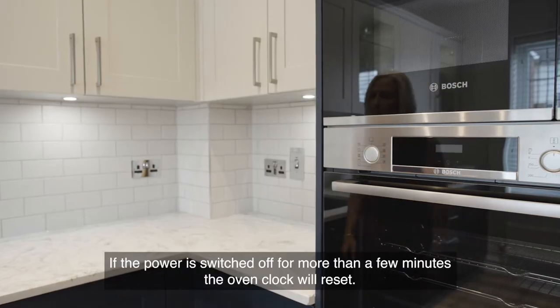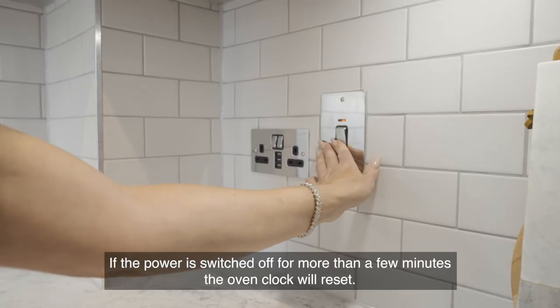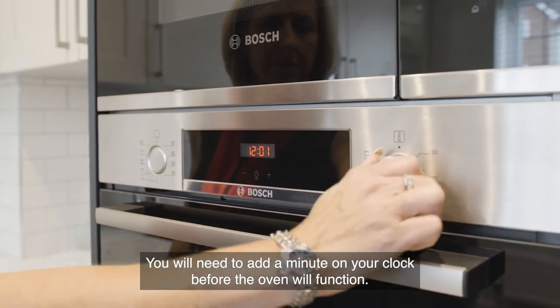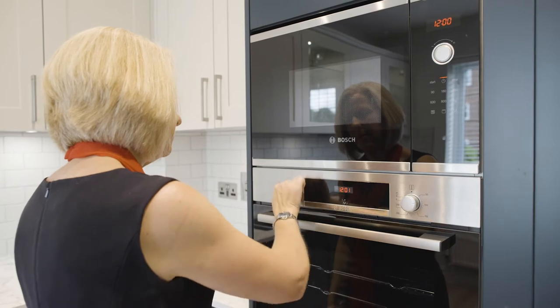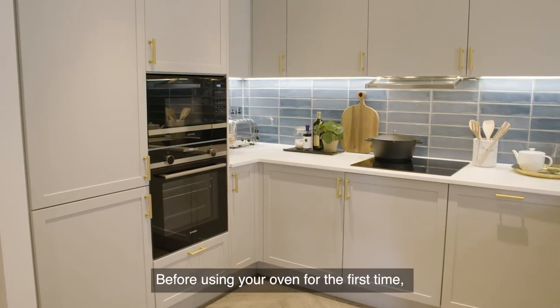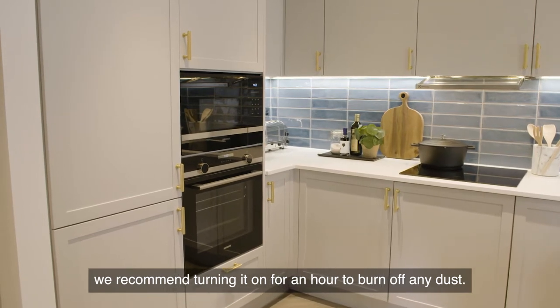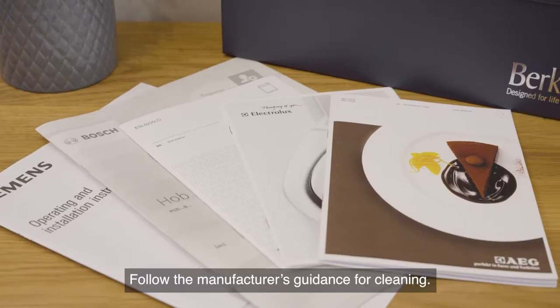If the power is switched off for more than a few minutes, the oven clock will reset. You will need to add a minute on your clock before the oven will function. Before using your oven for the first time, we recommend turning it on for an hour to burn off any dust. Follow the manufacturer's guidance for cleaning.